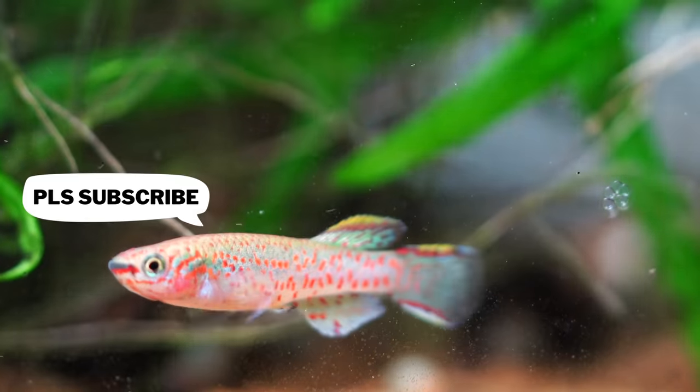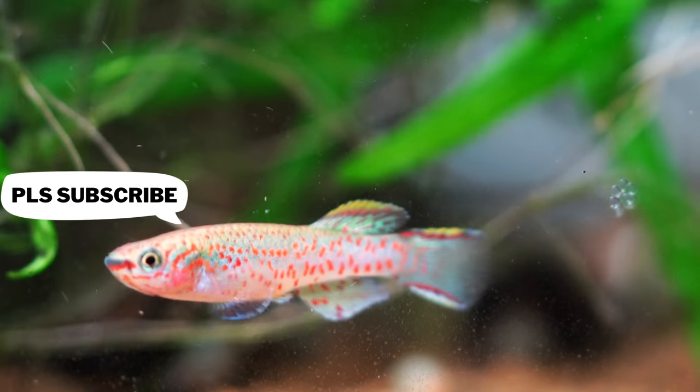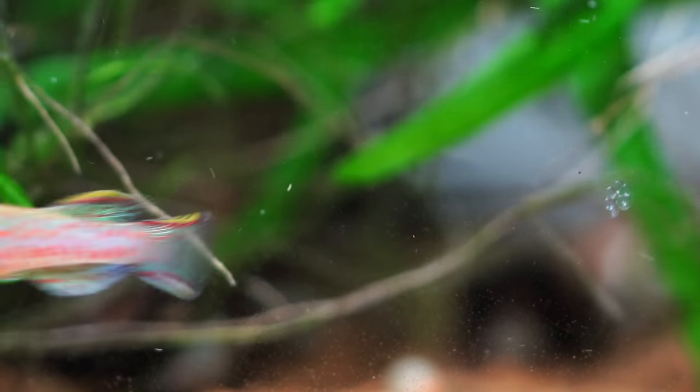Now we're through the sort of rack component of this fish room tour. If you are enjoying it please hit subscribe and like — it will really help me out and helps the YouTube algorithm send this out to other people that might enjoy this kind of content.